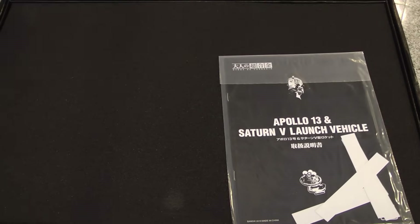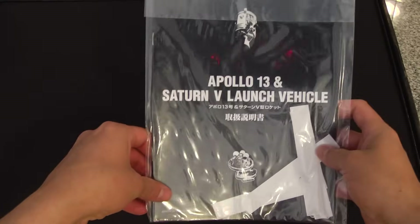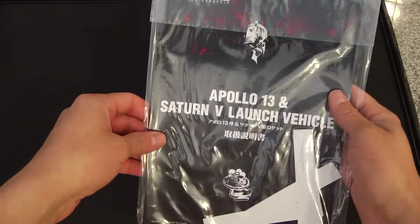If any of you have ever purchased anything from Tamashii Nations, they excel in craftsmanship. And this particular piece, the Saturn V, which is 1:144 scale, is just extremely beautiful.